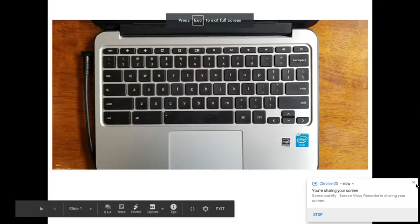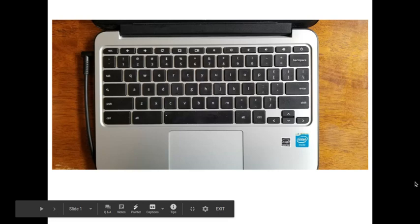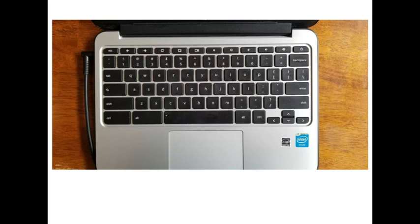Hi, everybody. Today we are going to learn how to take a screenshot on a Chromebook. It's a little different than on Windows. On Windows, there's a snipping tool. Chromebooks do not have the snipping tool, but what you do is use three keys to activate the snipping activity.